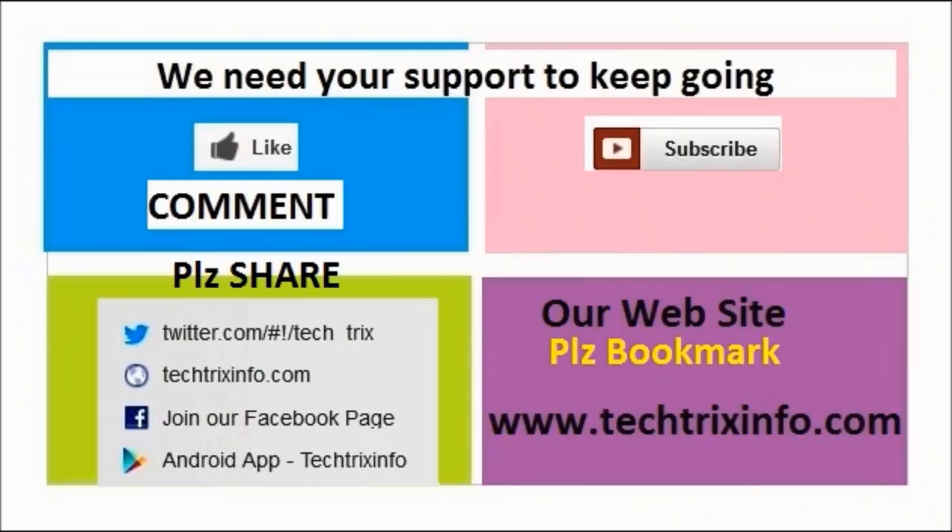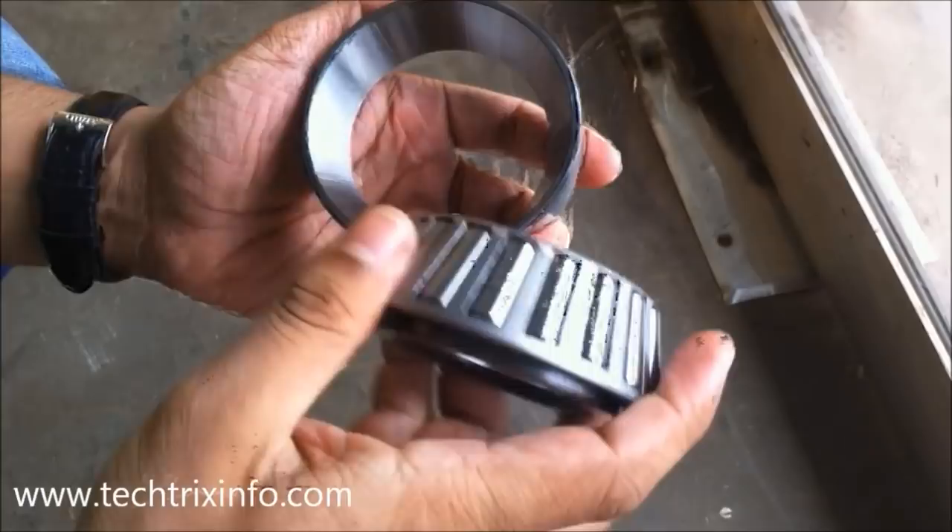We need your support to keep going. Please click the like button or drop a comment to motivate us. You can subscribe to us for more technical videos on YouTube.